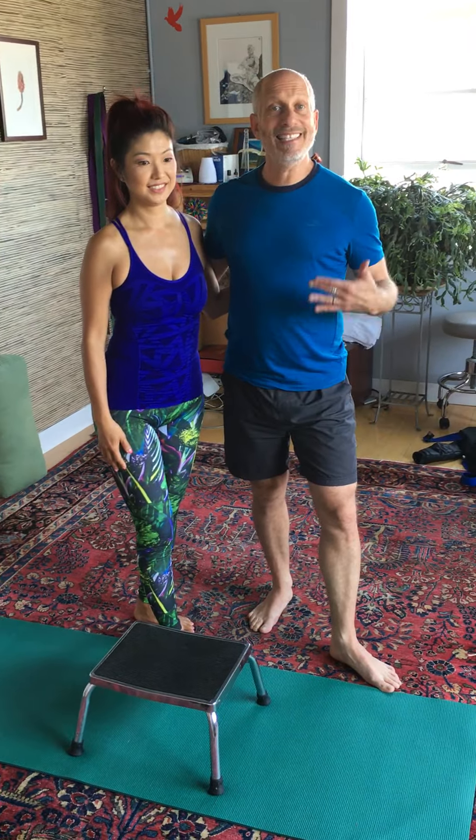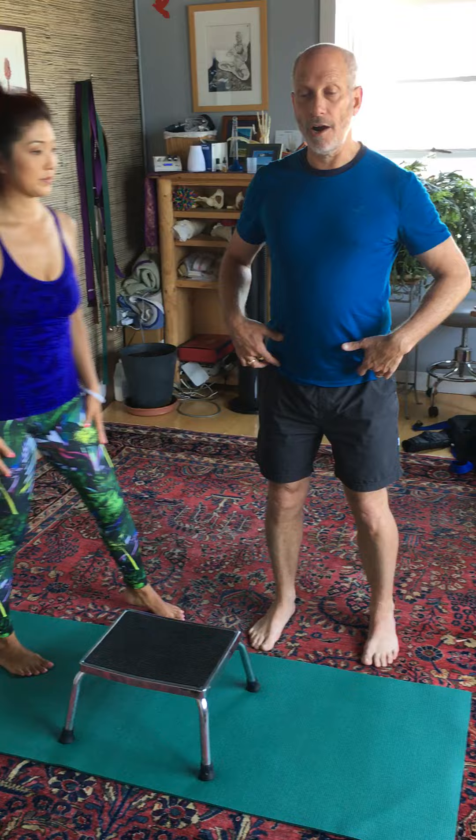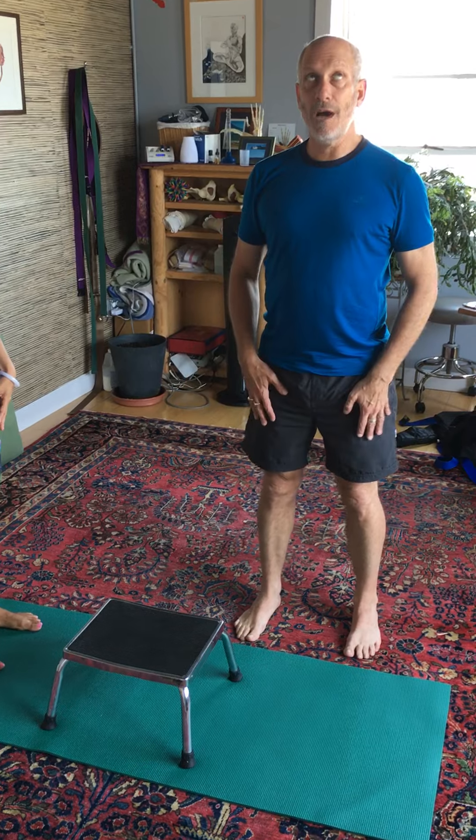Next one's called eccentric box drops. Eccentrics are lengthening contractions to our muscles. When we go to sit down into a chair, we lengthen out our quadriceps to sit back. If your quadriceps are not lengthening slowly, you end up sitting down too fast. So this is a wonderful way to strengthen your muscles for sitting in chairs, for walking down stairs and hills.